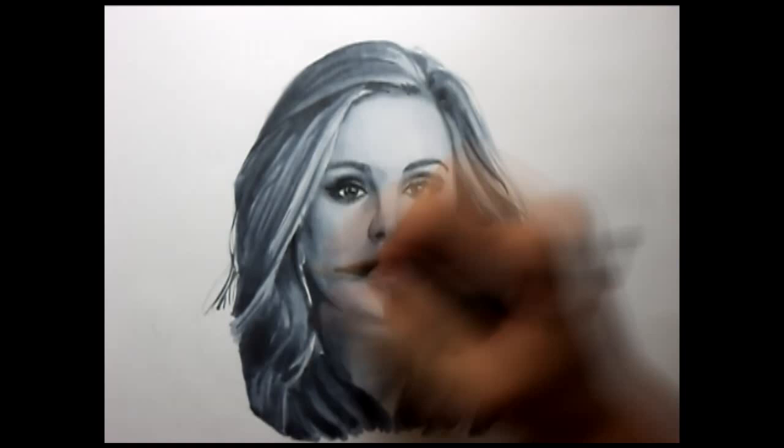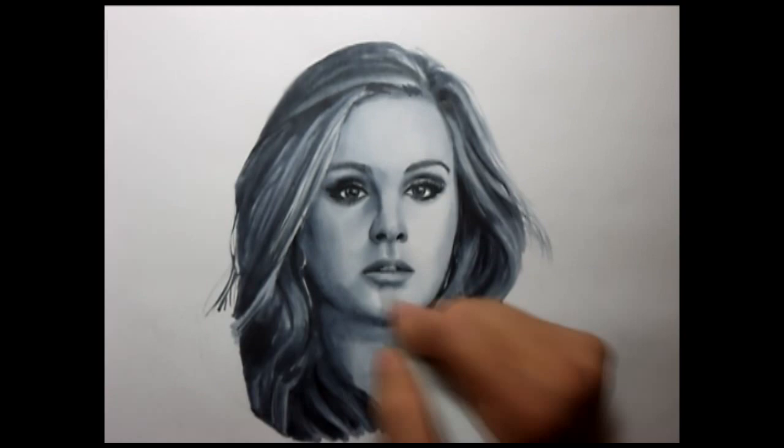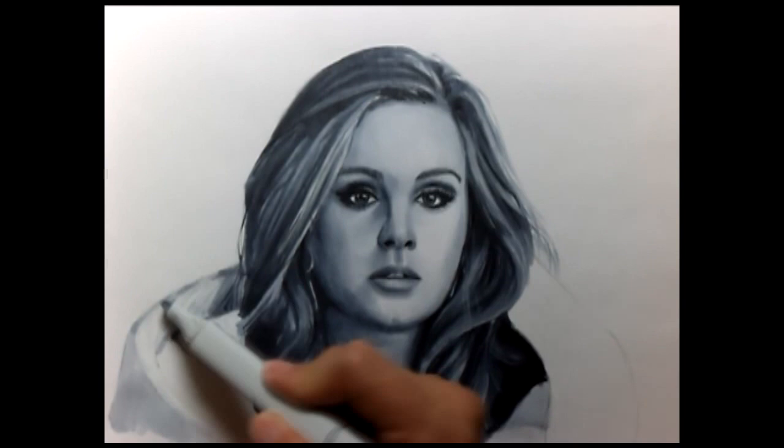The portrait is then finished off by drawing in her sweater. I didn't want to go too crazy with the texture because I just wanted to finish the drawing. So that's pretty much it — thank you very much for watching, and I'll be uploading another one soon, so until then, take care.